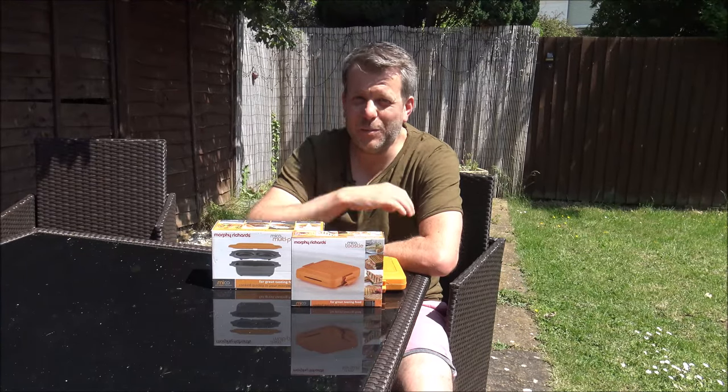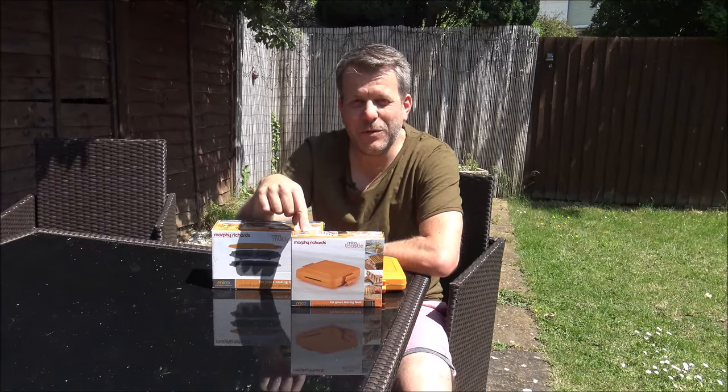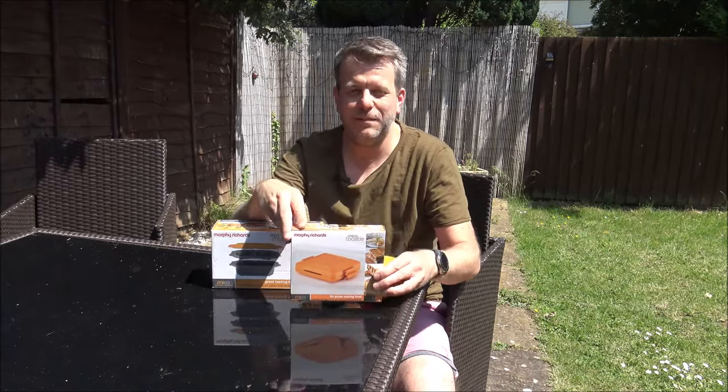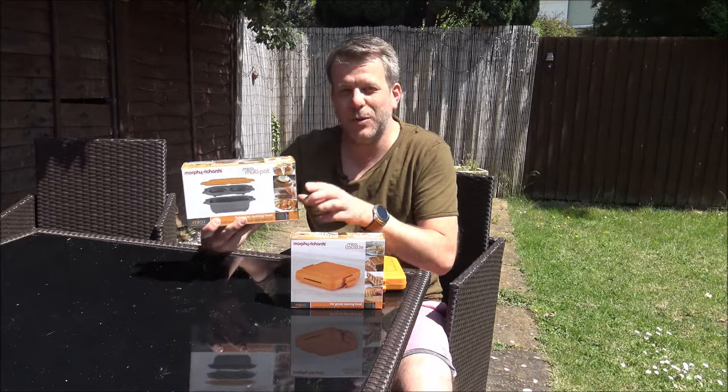Hi, in this video I'll be showing you a couple of products. The first one, and the main one I'm going to be demonstrating, is this one. This is the Morphe-Richards Myco Toasty. The second one, and I'm not going to concentrate too much on it, this is the Morphe-Richards Myco Multi-Pop.